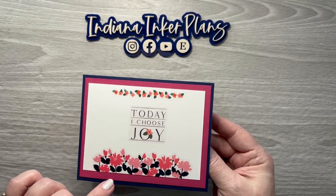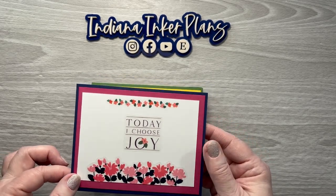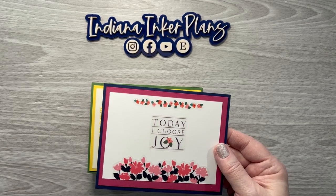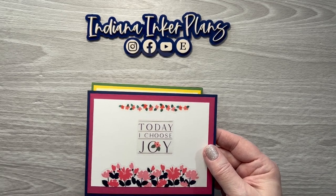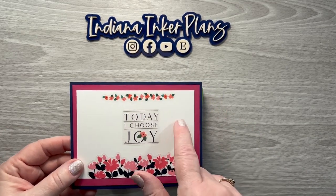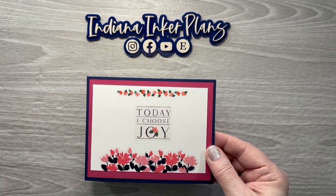This one I used Teeny Florals from the Happy Planner. The cardstock that I used is from Stampin' Up! only because I used to sell Stampin' Up! and I still have quite a bit left. But you can use cardstock that you have on hand from Hobby Lobby, from Joann, order from Amazon, whatever. The white cardstock I do get from Amazon and I will link it in the description.